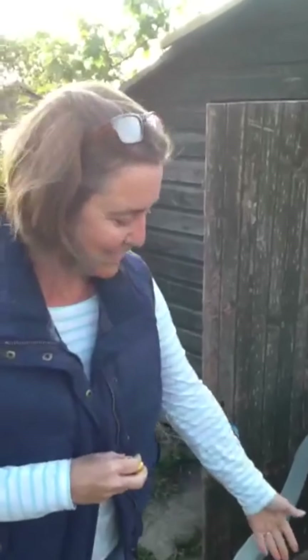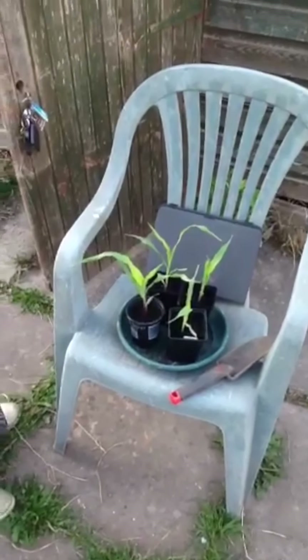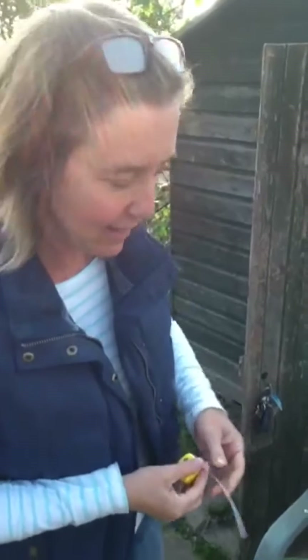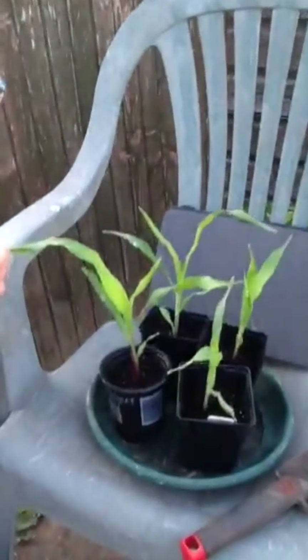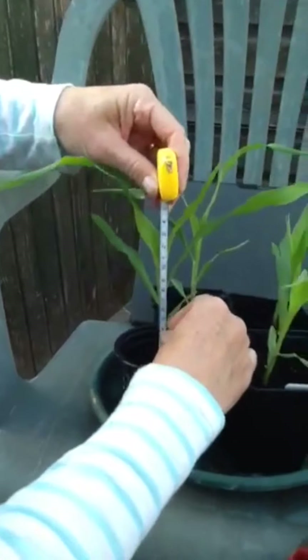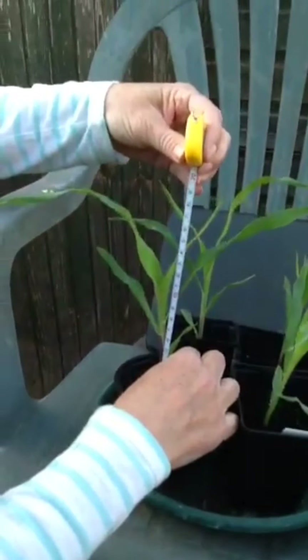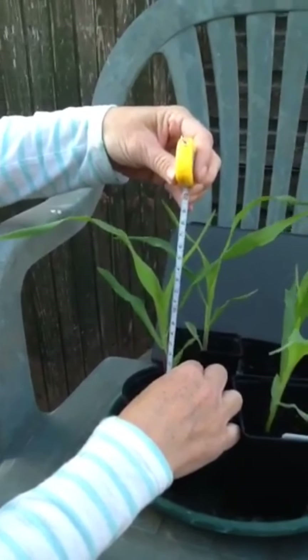Hi class one. We're at the allotment now and here are the plants I brought up. I'm going to measure them to see how much more the ones I've left at home will need to grow. From the bottom of the stalk — you can see that's more or less 20 centimetres.